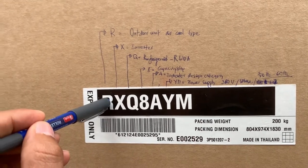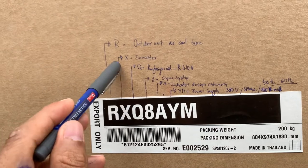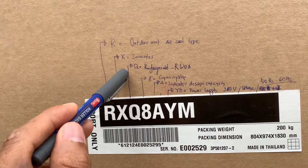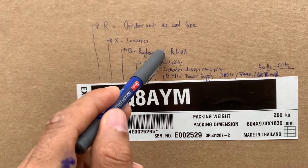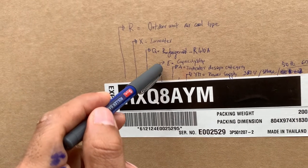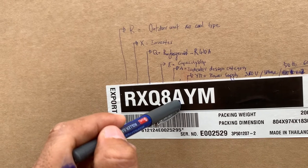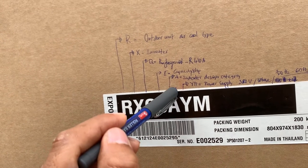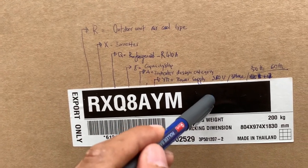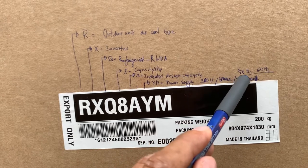So this model means outdoor units, cooling type, inverter model. The refrigerant is R410A. The capacity is 8HP. And the power supply is 3-phase, and the frequency is 50 to 60Hz.